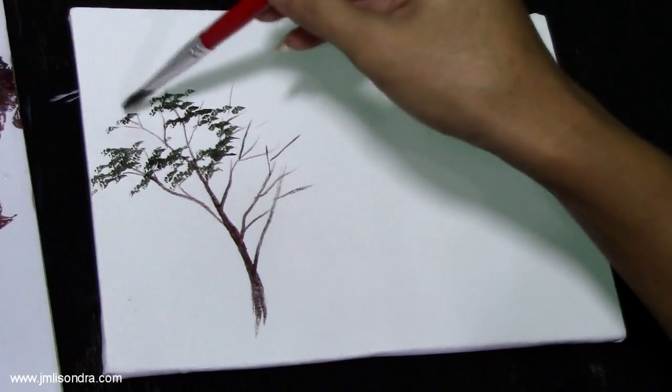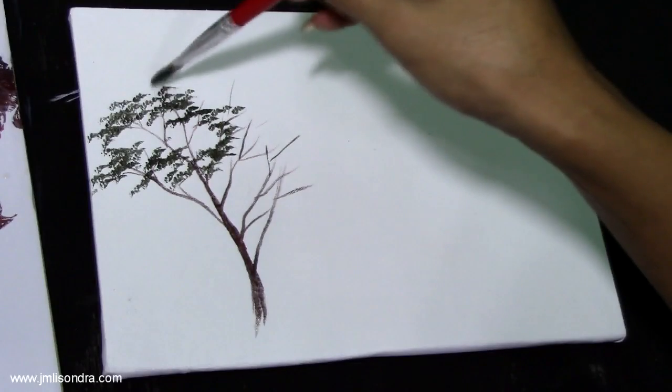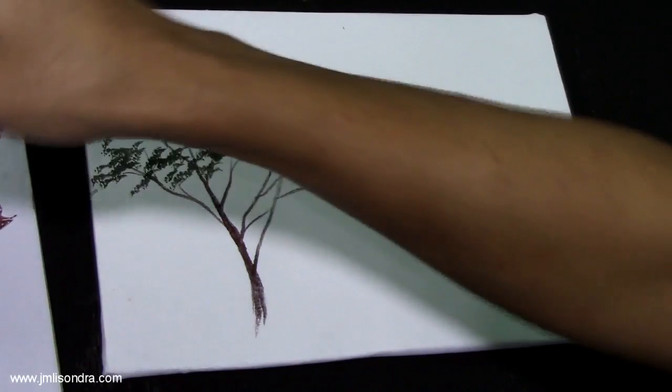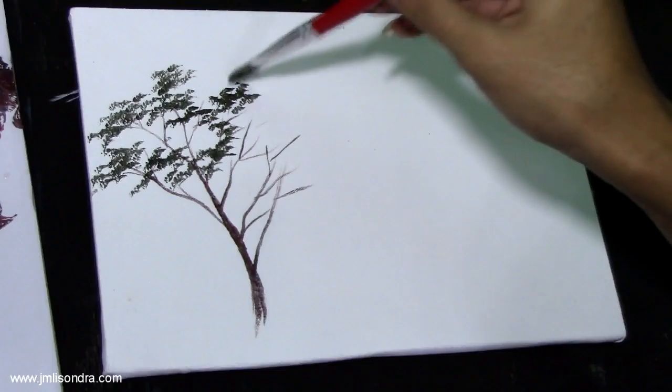I am carefully and quickly making the effect — the texture. Making one point — dotted-like strokes, I don't know what to call them exactly.